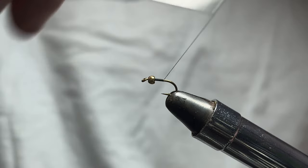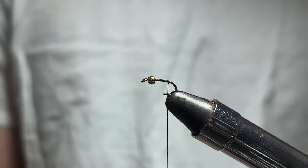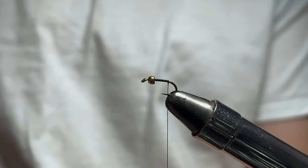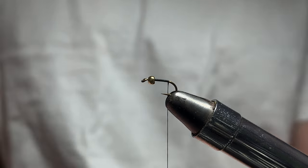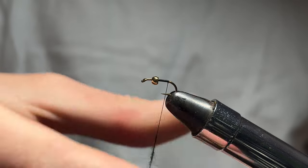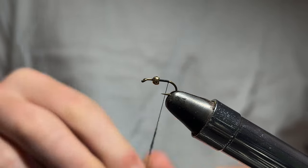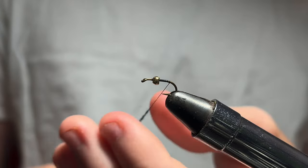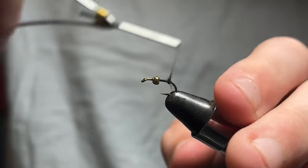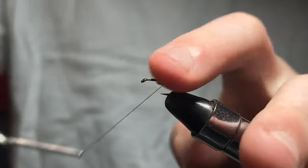I'm just going to wrap down to about where the barb is. As you can see, there's not much shank left. I use black dubbing — this is acrylic dubbing that I got from some yarn. Rabbit dubbing works pretty well here too, actually it might work a little bit better. Just dub a very small, about an inch long, thin noodle — barely anything on there. Make a little ball right there. This will help when putting the tails in.